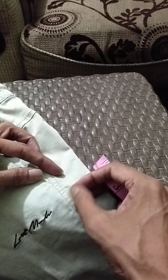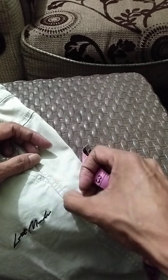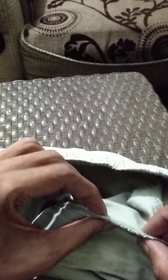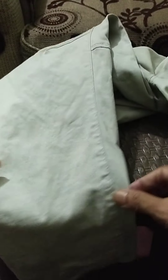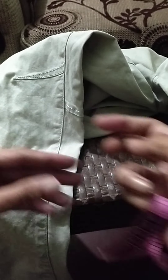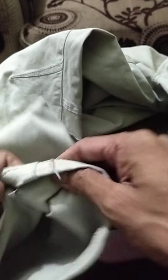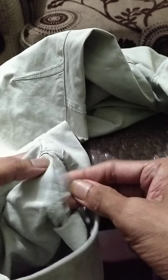The side seam inside uses a 4-thread overlock. The in-seam has a 1 mm top stitch on the exterior, and the inside uses a 5-thread overlock interlock.